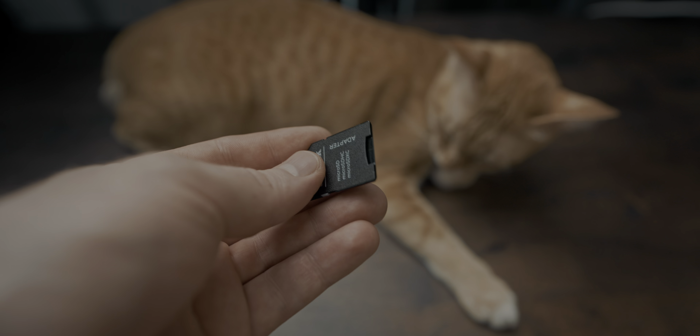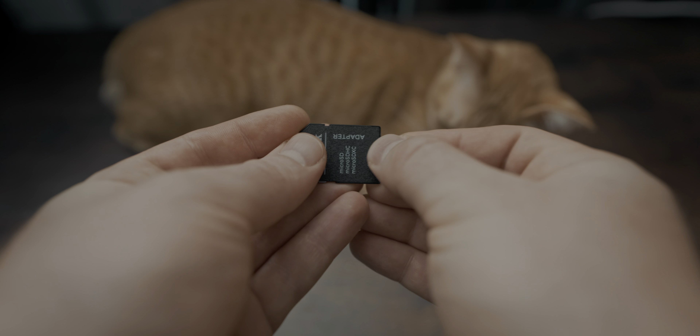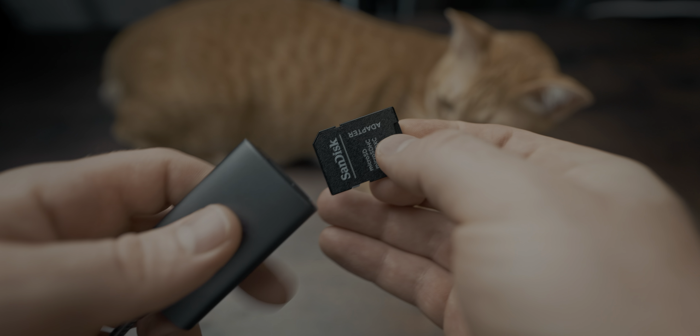For example, some card readers only read SD cards, others only read CFast Express Type A or Type B, but not both at the same time. The SD card readers oftentimes also don't come with a microSD card reader, so you would have to use an adapter all the time. That kind of sucks because it always meant that I had to bring multiple card readers to read all of my cards, or I had to plug in my cameras via USB-C, which mostly works but not always perfectly, especially if I also want to use my phone with it.